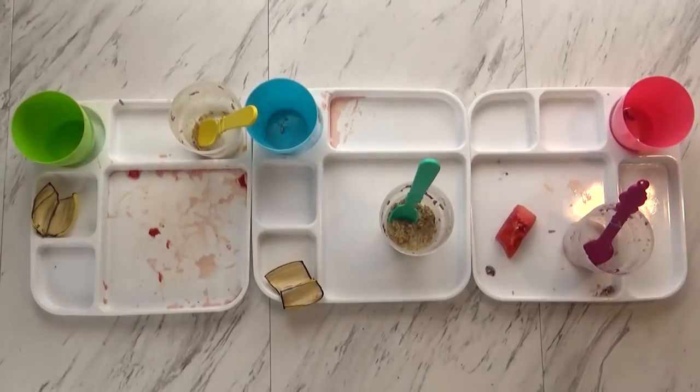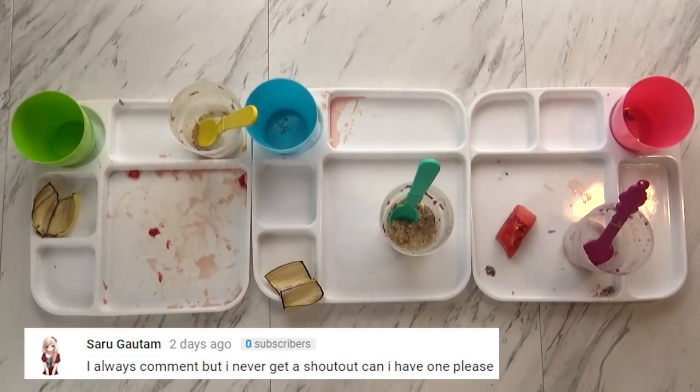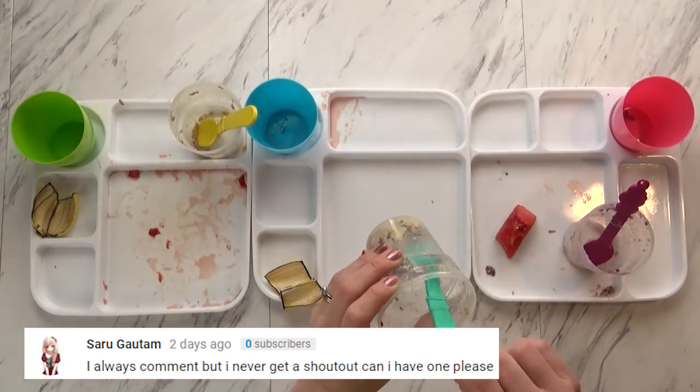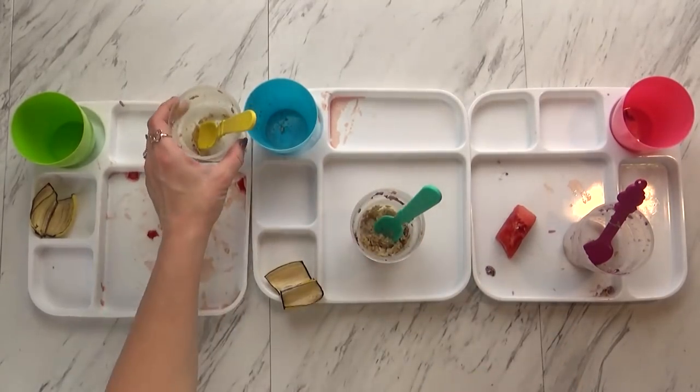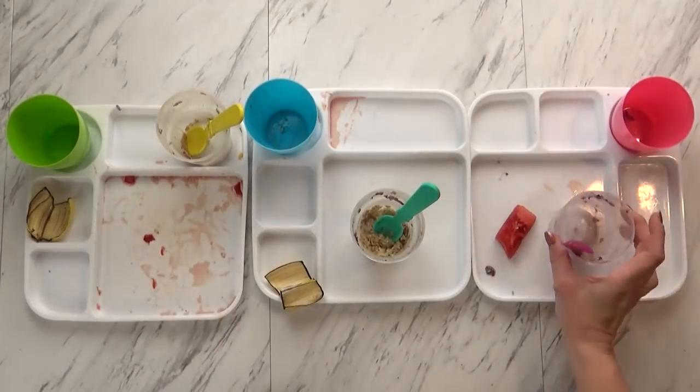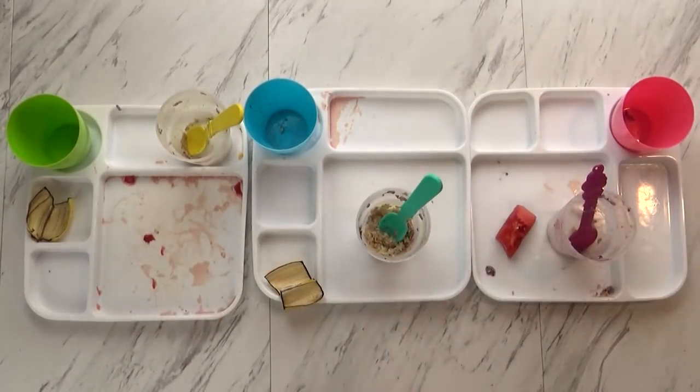Okay guys, what did you think of today's breakfast? It was good! Do you guys really like overnight oats? It looks like everybody ate everything — the watermelon's gone, the banana's gone, and almost all of the oatmeal is gone. Good job guys. We have one more fun breakfast tomorrow and it's probably going to be your favorite. We'll see you tomorrow.